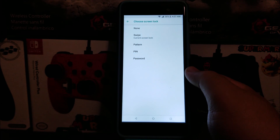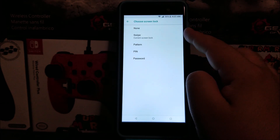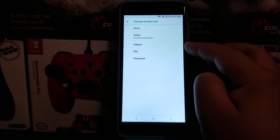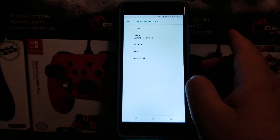And then here you have multiple options — you can either have it on None, Swipe (that's the current one we have), Pattern, Pin, and Password. So I'm going to be selecting Pattern, but you can pick whatever you like.